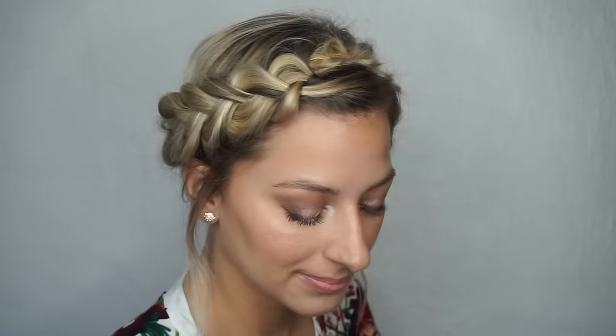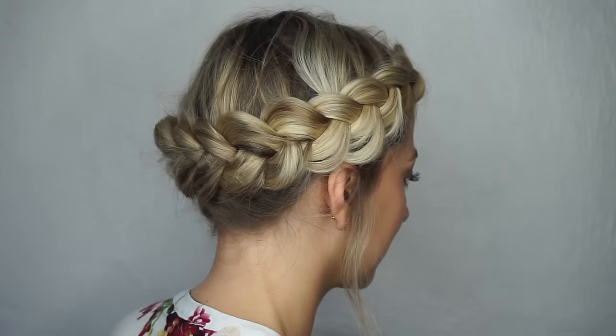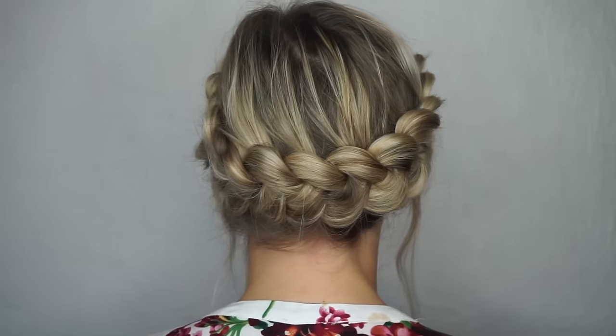And this is the completed look — it's super easy. It took me literally about six minutes to do. I hope you guys like this hairstyle and give it a try. Please don't forget to subscribe, and I'll see you guys in my next video. Thank you so much for watching. Bye!